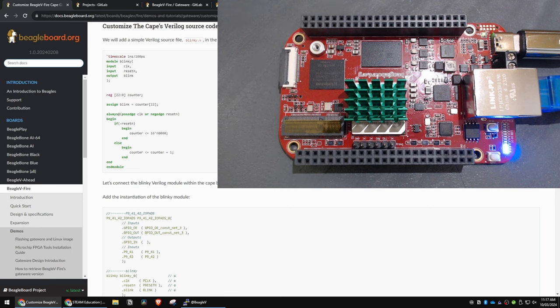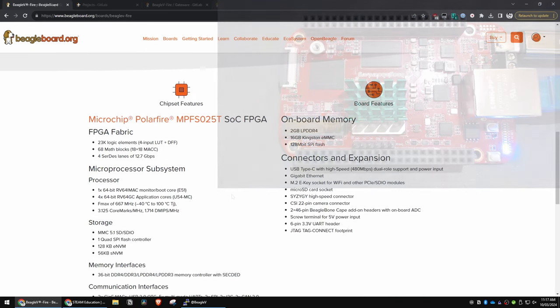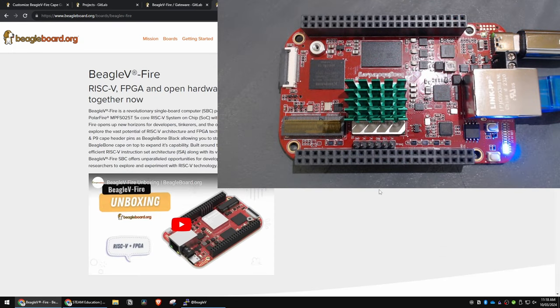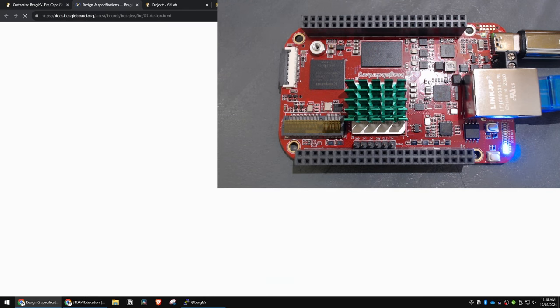Now this Beagle V Fire has FPGA fabric called the Polar Fire. It's the Microchip Polar Fire MPFS025T. It's got 23,000 logic elements with four-input lookup tables and DFFs, a bunch of other things like inputs and memory, and it also has access to the reset button, M2 interface, Syzygi interface, GPIOs, onboard LED, the MIPI CSI, and some other bits.